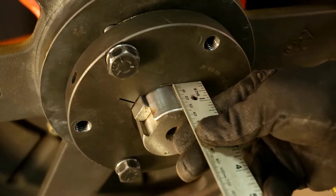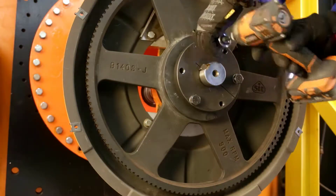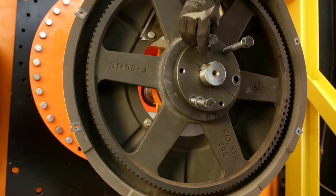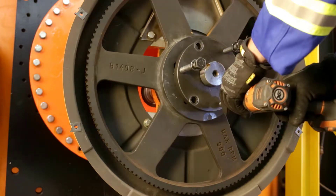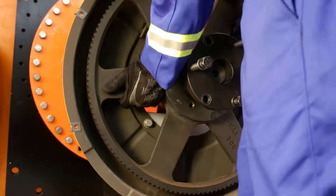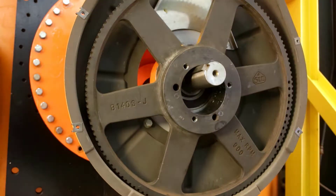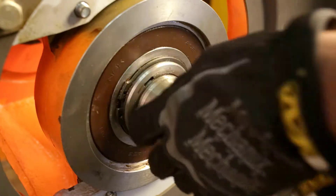Measure and note the distance from the face of the taper bushing to the end of the shaft. You may need the help of a second person as the sprocket can be very heavy. Use the jacking bolts to release the taper and remove the taper bushing and sprocket. Put the sprocket and taper bushing aside. Remove the key and then remove the snap ring off the back of the mixer.